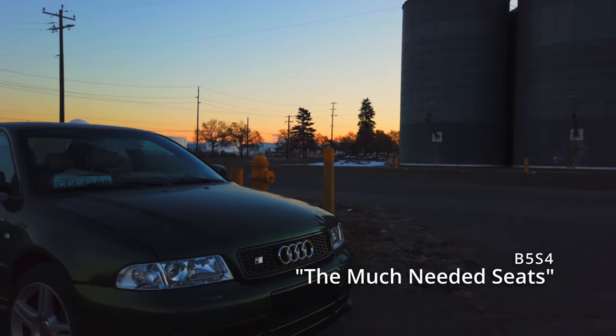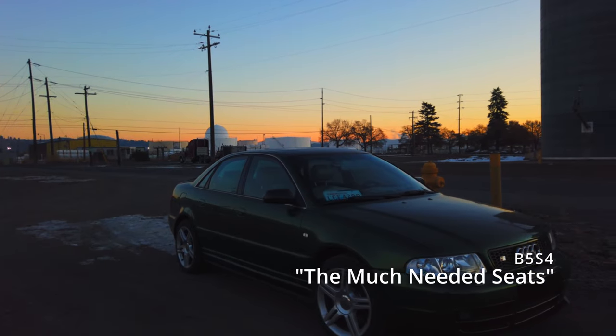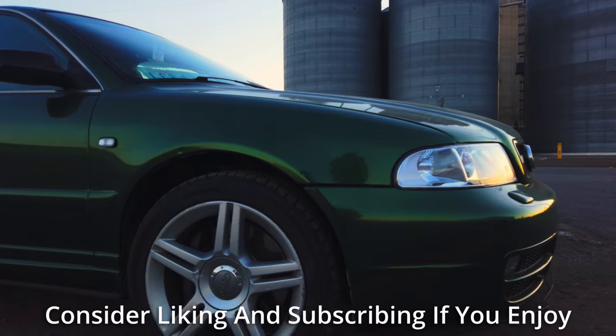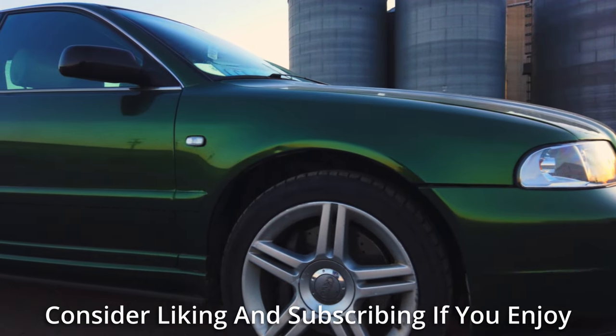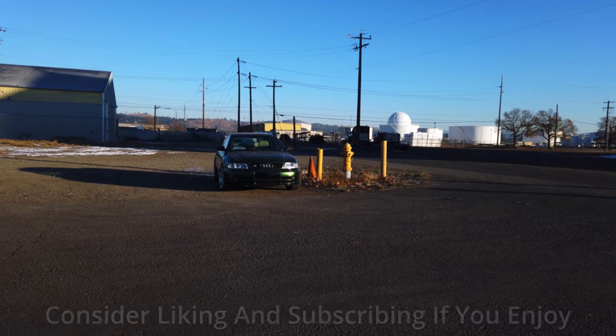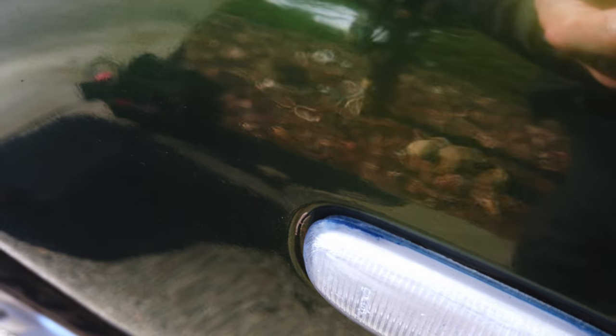In the last two episodes we prepped both the B5 and the TT for winter. Now that that's pretty much done, I think it's time we shift gears back to improving both of the cars — this week focusing on the S4. I have two completely different mods planned for this car today, and boy do they make a difference.